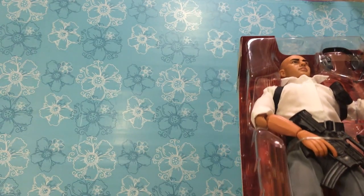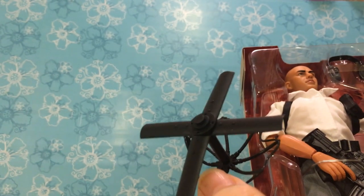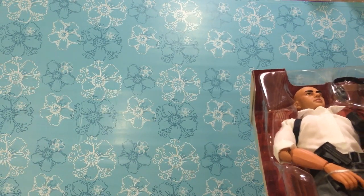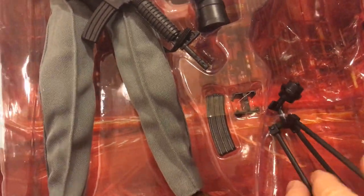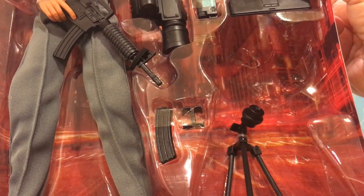Some of his equipment is falling off. I have no idea what this is — it looks almost like the top of a helicopter. I don't know if it's for a drone or to twirl things around. And he's got a cute tripod. You could use that for a camera, but I have a feeling he puts his rifle on it.